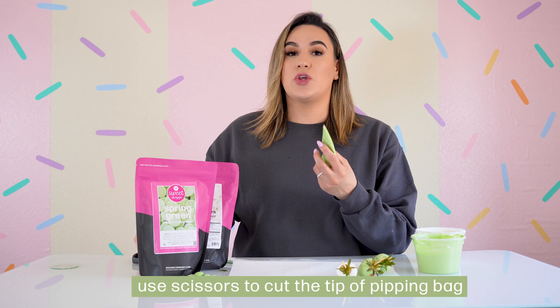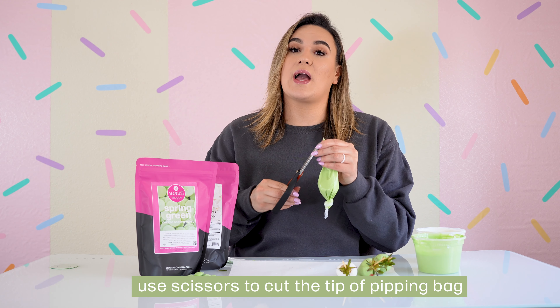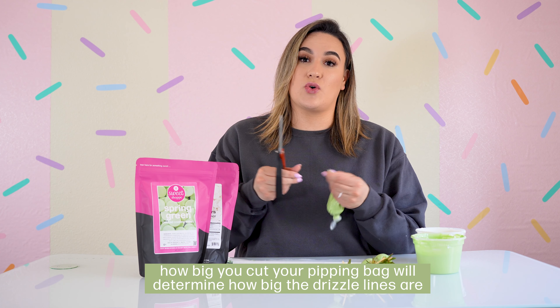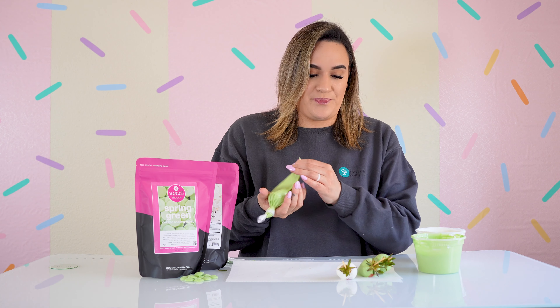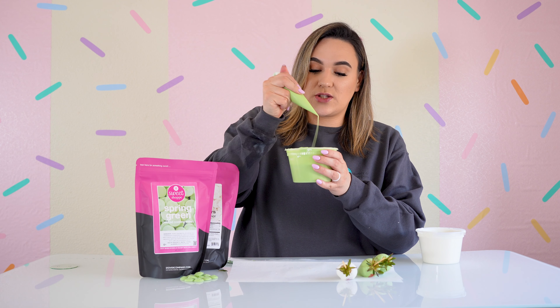Grab your piping bag with your spring green inside. Using scissors, cut just the tip of your piping bag — depending on how large you cut it, that determines how thick your drizzle lines will be. I always recommend starting small. Use your bowl of melting chocolate to do some test drizzles, which will show you the size of your cut and how big your drizzle will be.